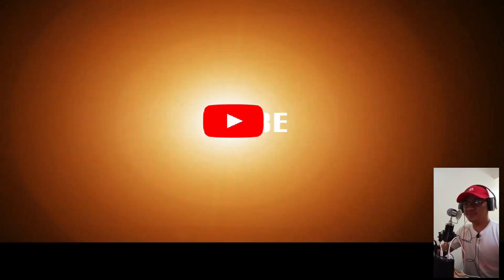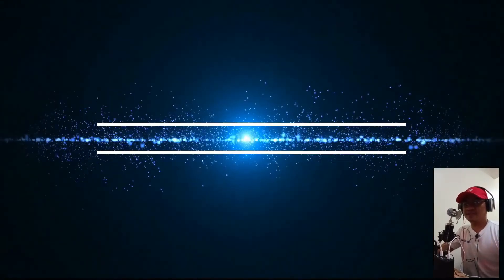Please subscribe to my channel, Spidey Mars. Thank you for watching.